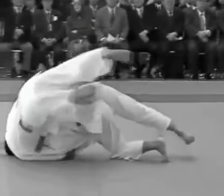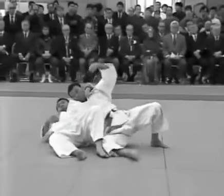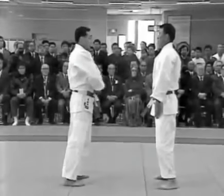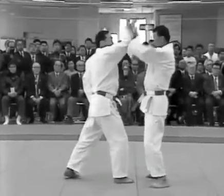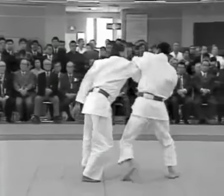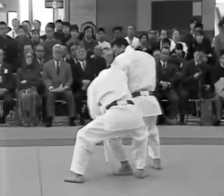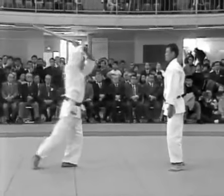The kime-no-kata were established in 1888 to help master the most effective techniques for serious competition. By studying the kata, it is possible to understand and master the theoretical basis for attack and defence, thereby allowing one to move quickly and apply the most appropriate techniques to control the opponent.